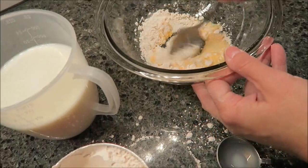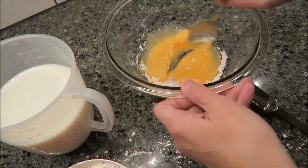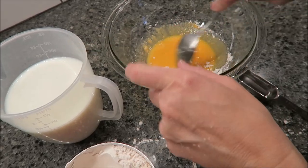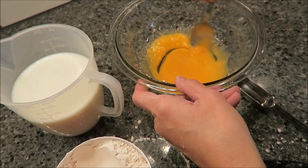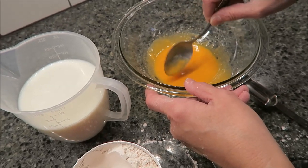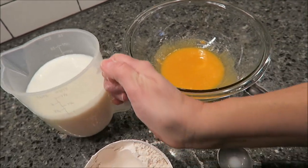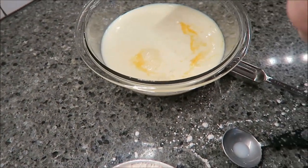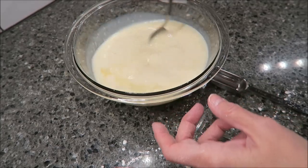We're going to make this in the microwave. You can make it on the hob, but we're going to do it in the microwave. The milk is a pint — that is a pint of milk, which is slightly over two cups. I'm going to pour the remainder of the milk in the bowl, put it in the microwave, and microwave it for three minutes, then stir it and microwave it for three more minutes, and then it will be ready.